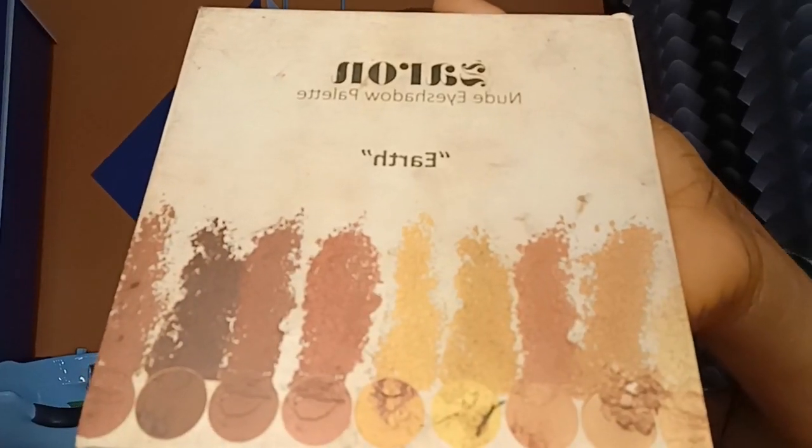Just blend, blend, blend away. The transition color helps the lid color to blend even better, and when you're blending make sure that you're very light-handed.